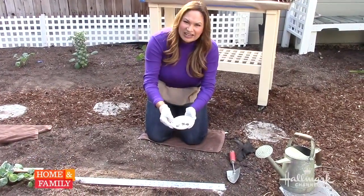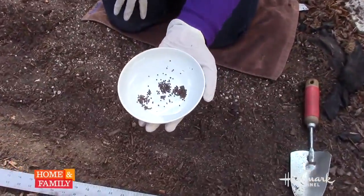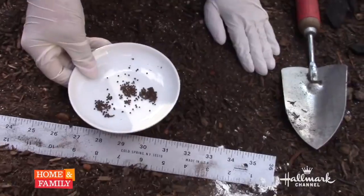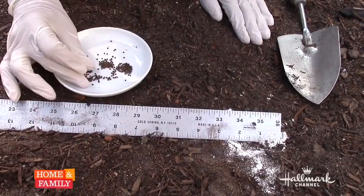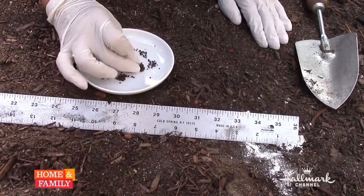I have some seeds. Take a look at how small this is — it's a tiny little seed, and you want to put it in the ground every three inches. It's okay to drop a couple of them because you can't be guaranteed that all of them are going to sprout.